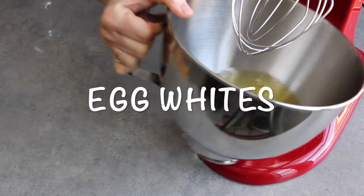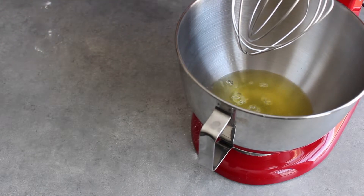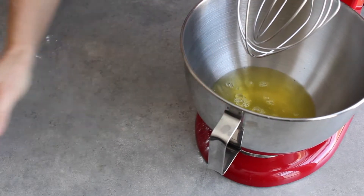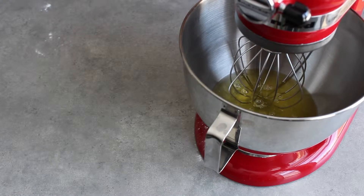I have some egg whites here. They've been sitting while I measured out my other ingredients to come to room temperature. We're going to beat the egg whites until they're stiff.